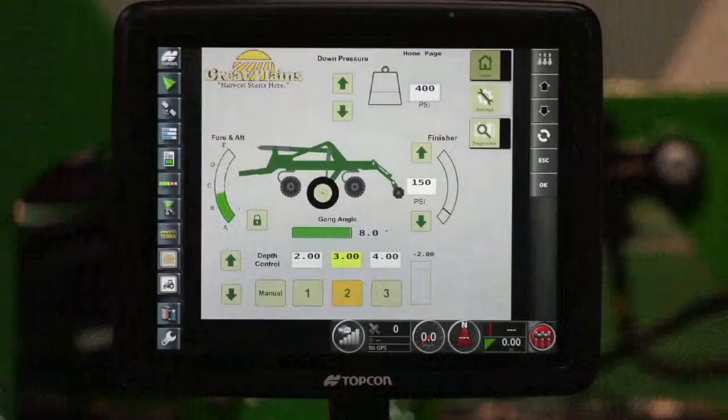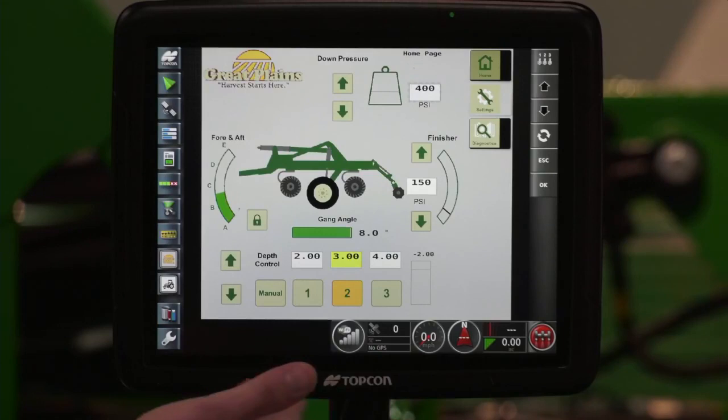We've got the weight transfer and the finishing baskets. We can also have preset depths — in this instance, we've got presets of two inches, three inches, or four inches. So going through the field, if we know we need to go a little bit deeper, we can go ahead and set it to a new depth setting instead of getting out of the tractor and adjusting our single point depth stop.